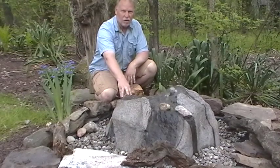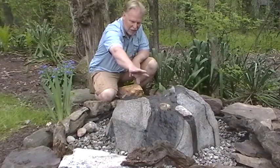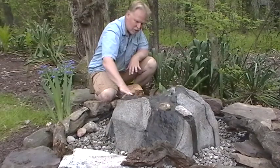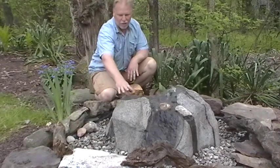This is called the Seneca Creek boulder. The water comes off primarily in the front — I'll show you at the end of the video. It kind of swirls around and comes out the back here as well, and some comes over here on the side.